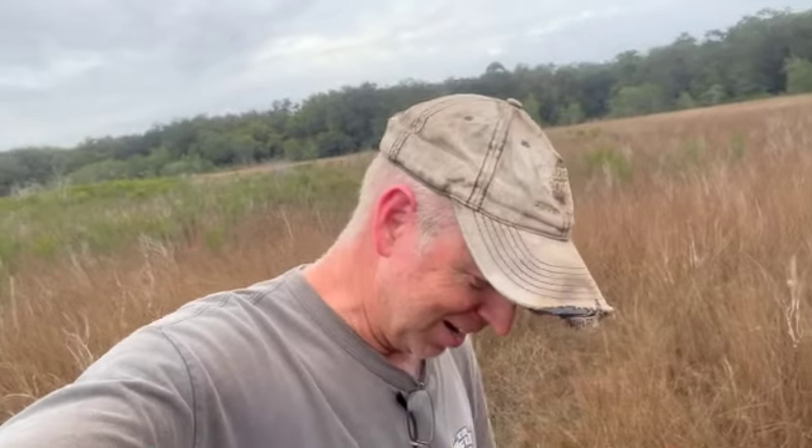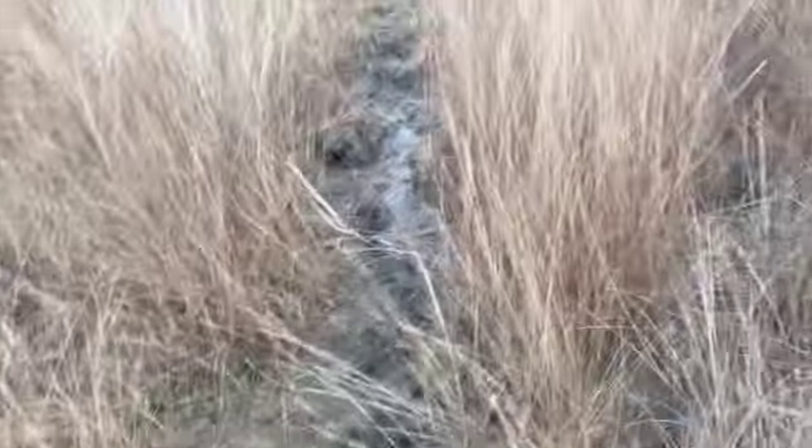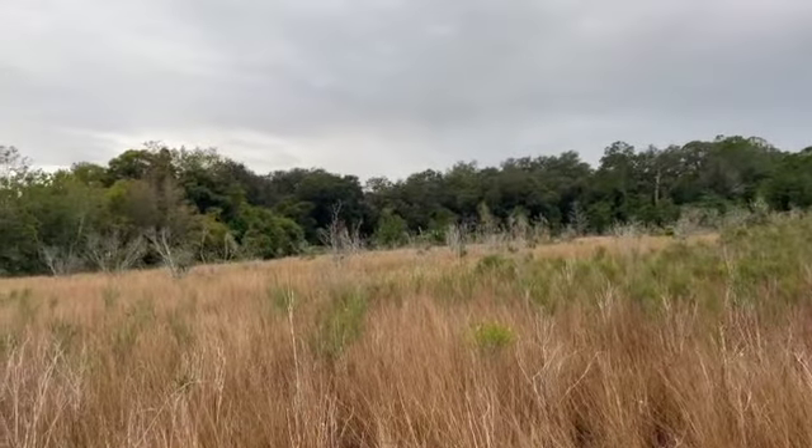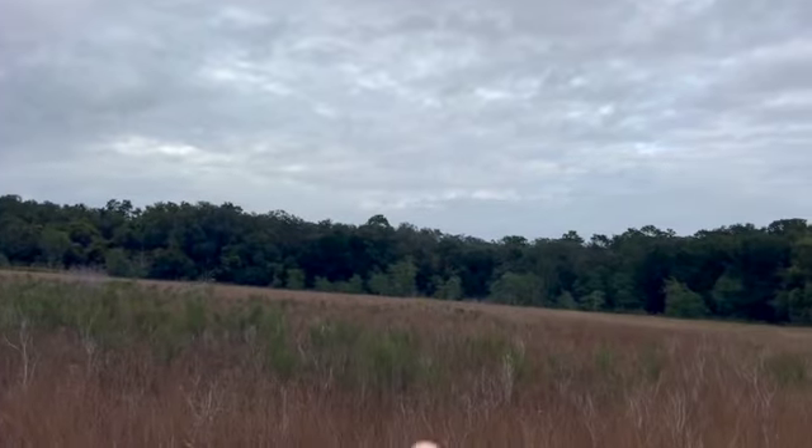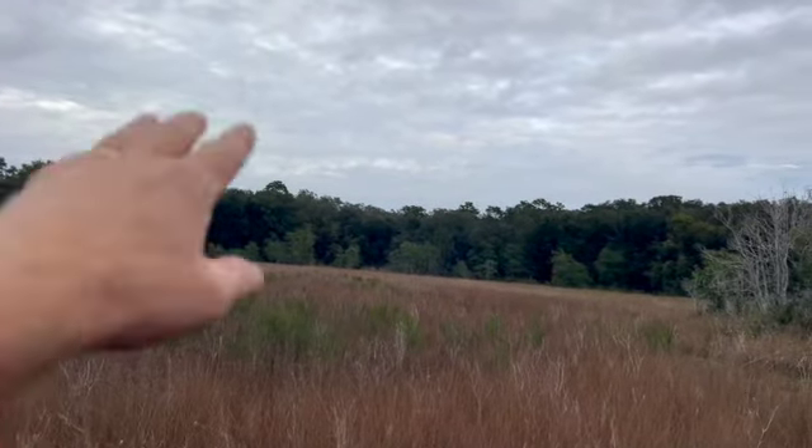Debbie and I are standing out in the middle of our wetland — that's how dry we are right now. We sort of discovered that this was passable, and since we've never been out here, we decided we want to come take a look. Lots of little areas of mud and muck. Our house is over there on the other side of those trees, and our land continues all the way to those trees and then about 100 yards beyond.